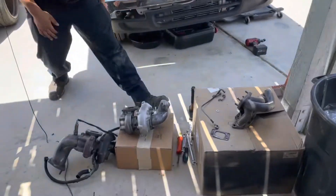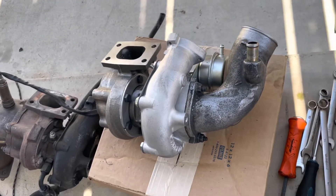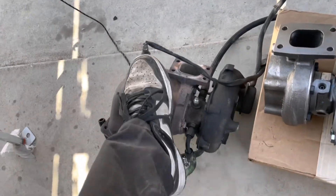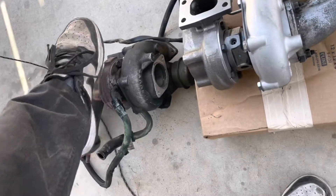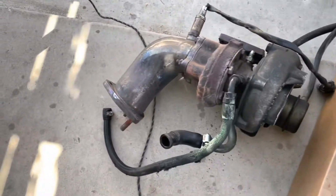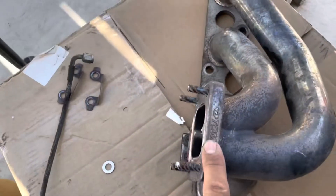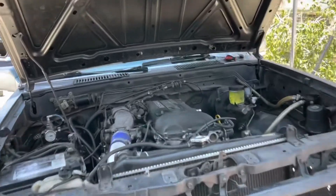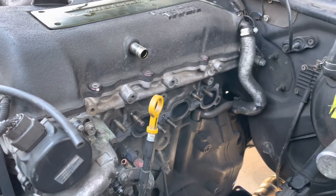Wow, 30 minutes later — Hemi already got everything out and started mating everything to the new turbo. This is basically the same exact replacement turbo, but this one is newer and has no shaft play. The old one has seen better days. It's a nice downpipe though — Tomei downpipe and Tomei manifold. Pretty dirty, pretty dirty, but that's why we're here — taking care of business.